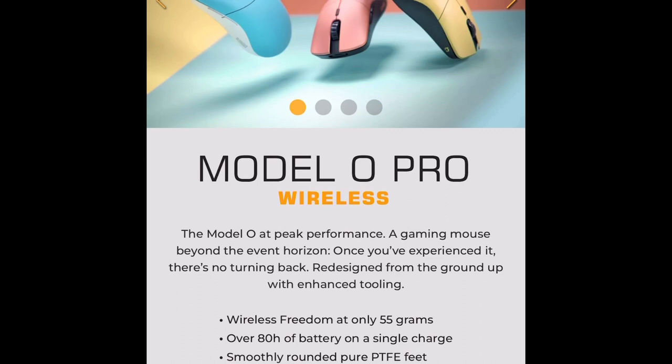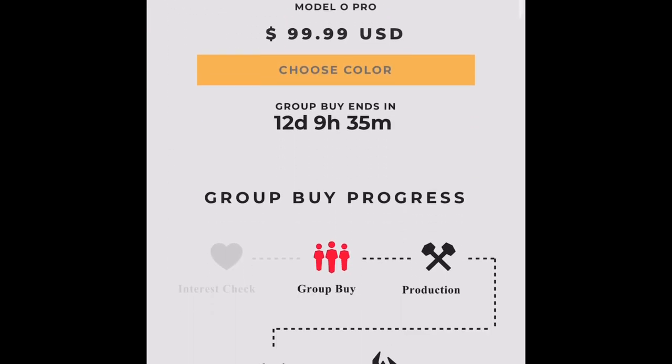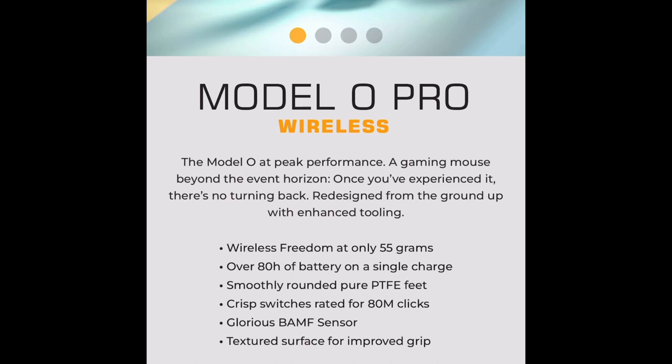I'll also compare it to the Model O Wireless — basically the original version compared to this one. The Model O Pro Wireless: wireless freedom at only 55 grams. That's why a lot of people would buy it — 55 grams is a really light mouse.